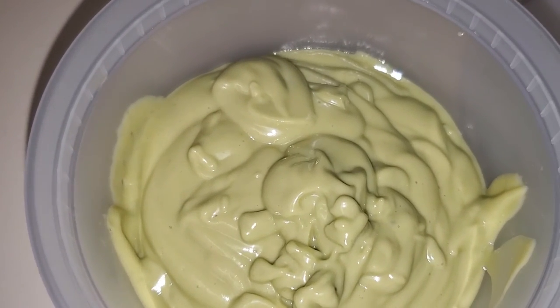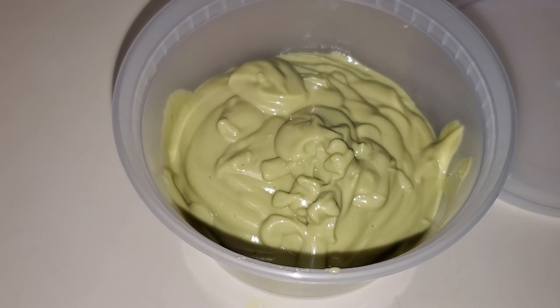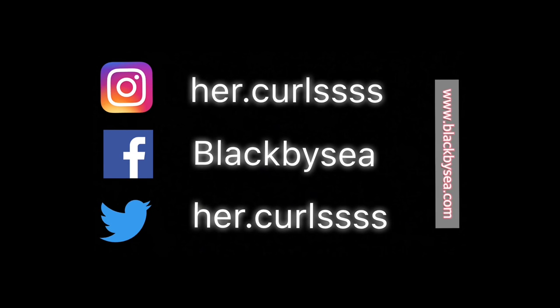It is an amazing deep conditioner that takes little to no time to prepare. I hope you guys enjoyed this video — don't forget to hit the subscribe button and click the bell to be notified every time I make a new video. I will see you guys in my next one, bye!